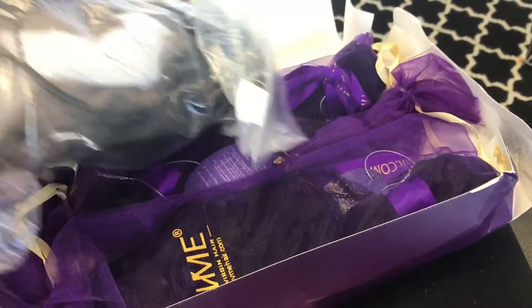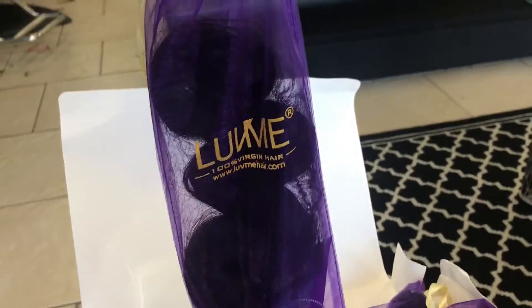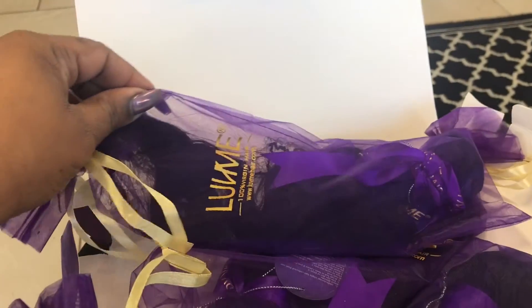I actually like the packaging. I thought it was really nice. It's not like usually when you get bundles — it's just in a plastic bag with a rubber band around it — so I thought that was pretty cool. It came in a little box.